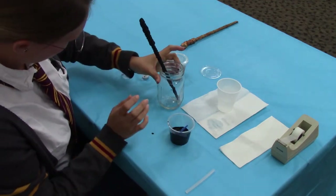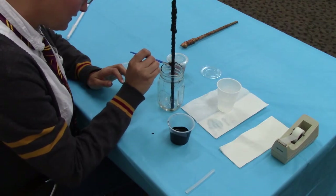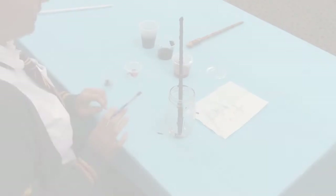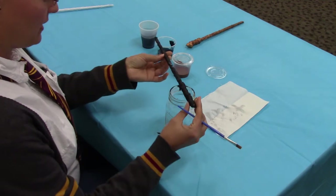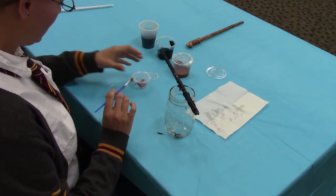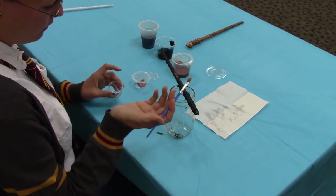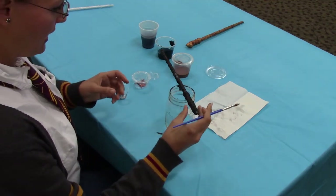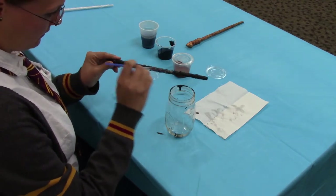Now that I've got my base coat on, I'm going to take a look and see if there are any little crevices that I missed. Then I'm going to start with my accent paints. After your base coat has dried, you're ready to put on some of the accent colors. You'll have two smaller accent colors to choose from, or you can use any acrylic paint you have at home. I'm going to go with a silver accent color first and see how that looks on the black.